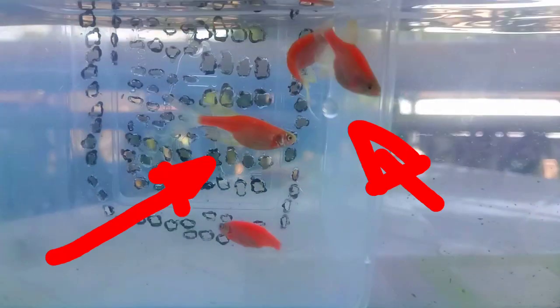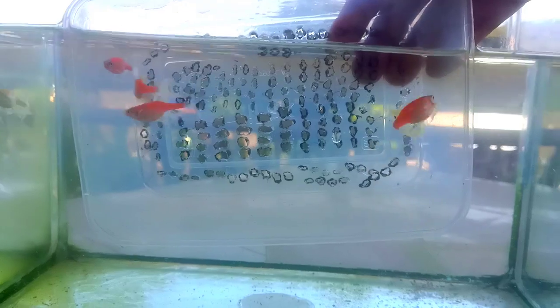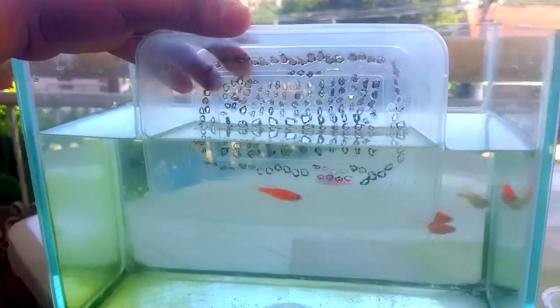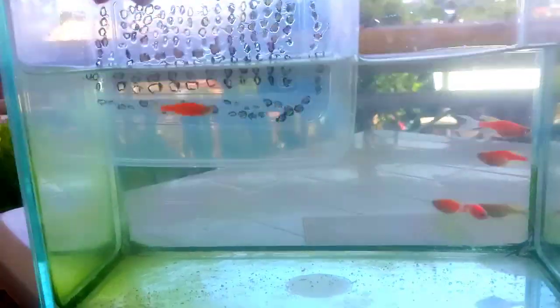I'm going to separate one. See, check their bellies — full of eggs and rounder bellies. And this is my male — it has a slimmer belly compared to the females. These are my females, this is my male.